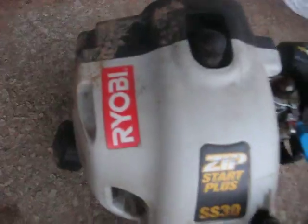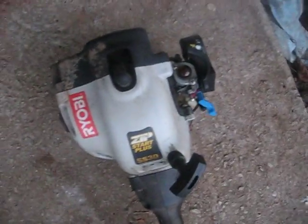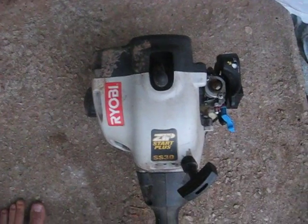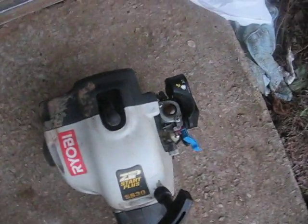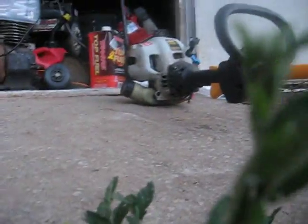Alright, small gas engine one. Here is the Ryobi SS30 that you asked me to do. It needs a carburetor, throttle cable, and air filter assembly — the assembly fell off the shelf and broke. But the motor still has great compression and runs fine, it just needs that stuff. I don't know where to get the parts, so if anybody watching this video can tell me where I can order parts for this, that'd be great, because this is a good trimmer.